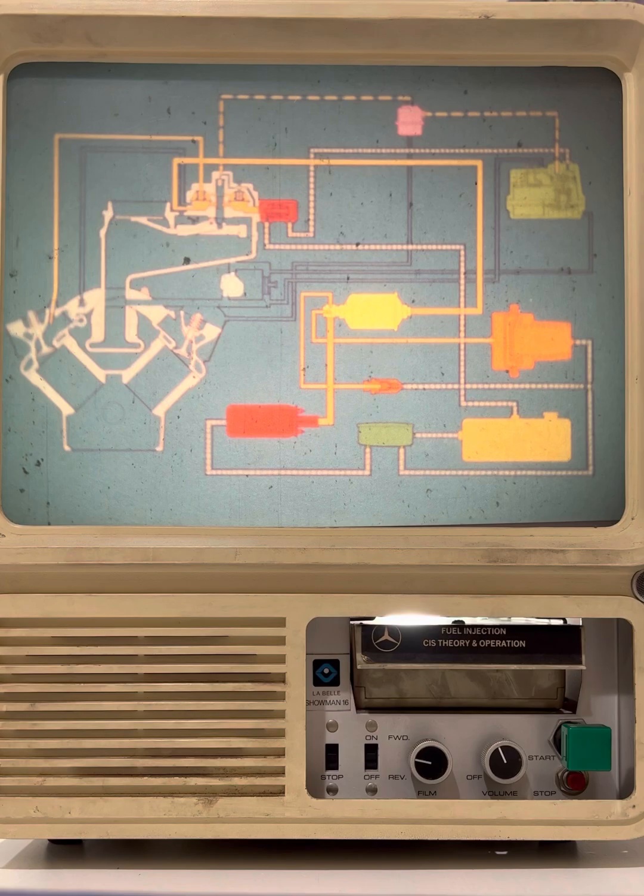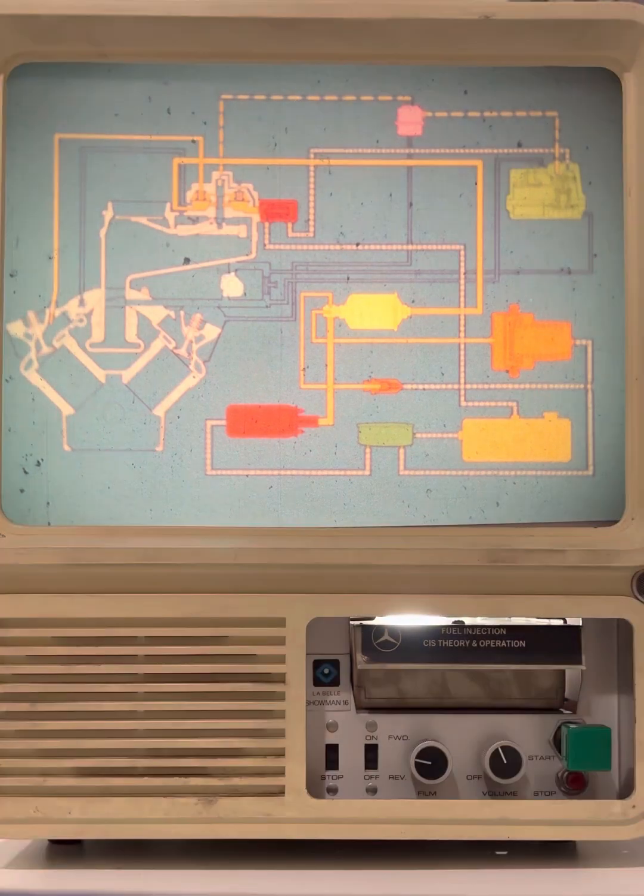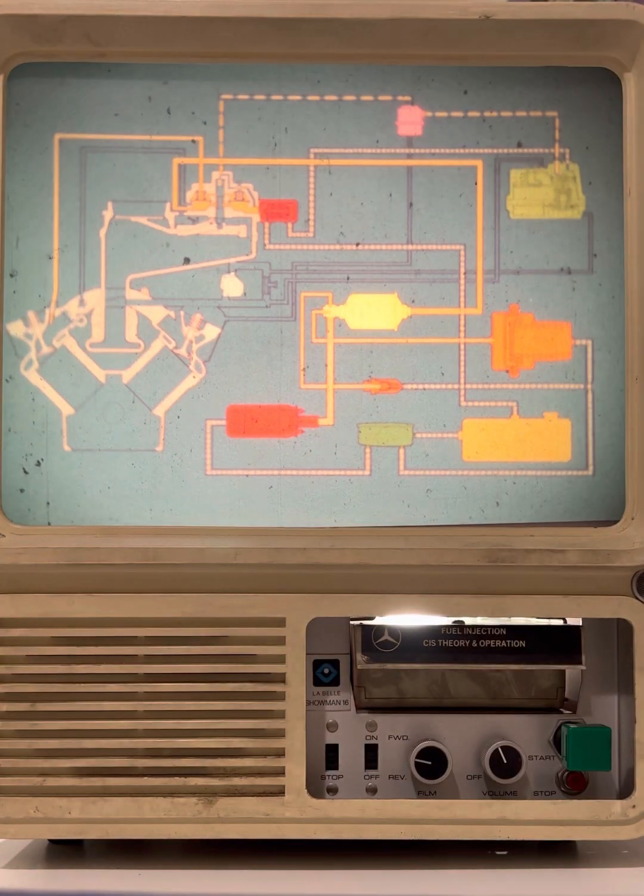As in all fuel injection systems, the continuous injection system is made up of a number of individual components. We'll look at each of these components in a moment. Before we do, though, let's take a minute to identify the Mercedes-Benz vehicles that utilize this system.